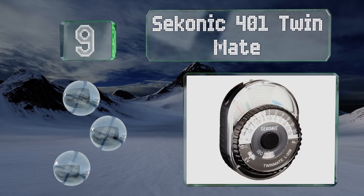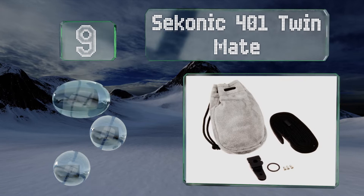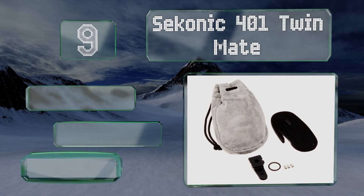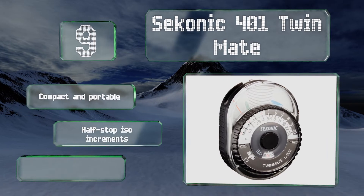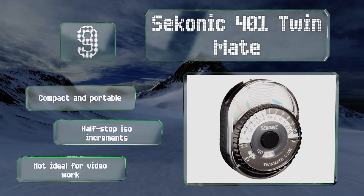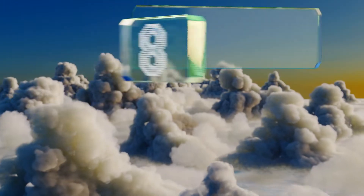At number nine, the Sekonic 401 Twinmate is an analog option that harkens back to the days of film-based photography. It's a good way for a budding photographer to get used to the idea of using more than just the camera to help determine exposure. It's compact and portable with half-stop ISO increments, but it's not ideal for video work.